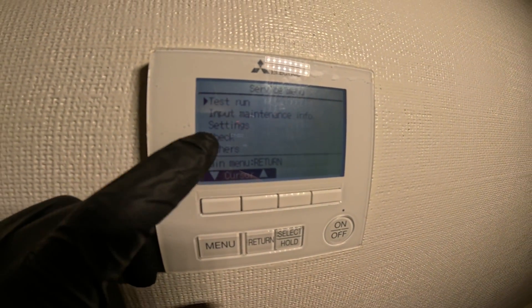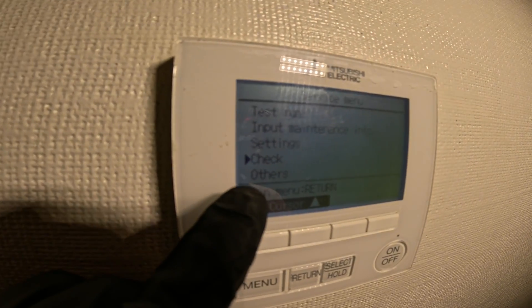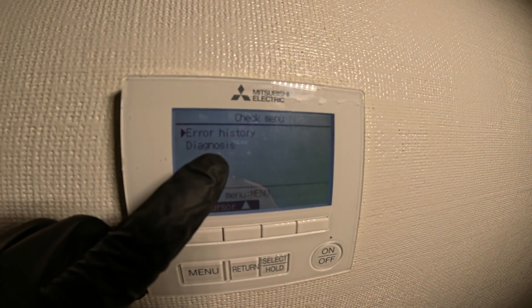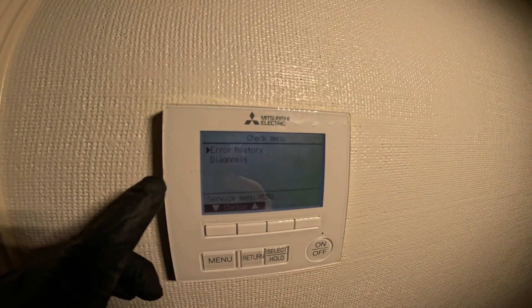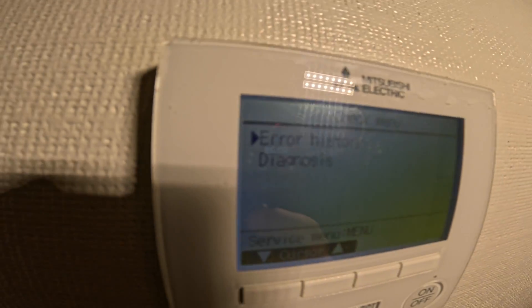We're going to go down — we see a few things — and scroll down to Check. Click Check, click Select. Over here we can go to our Error History, which is very important when you're troubleshooting. Click Select.